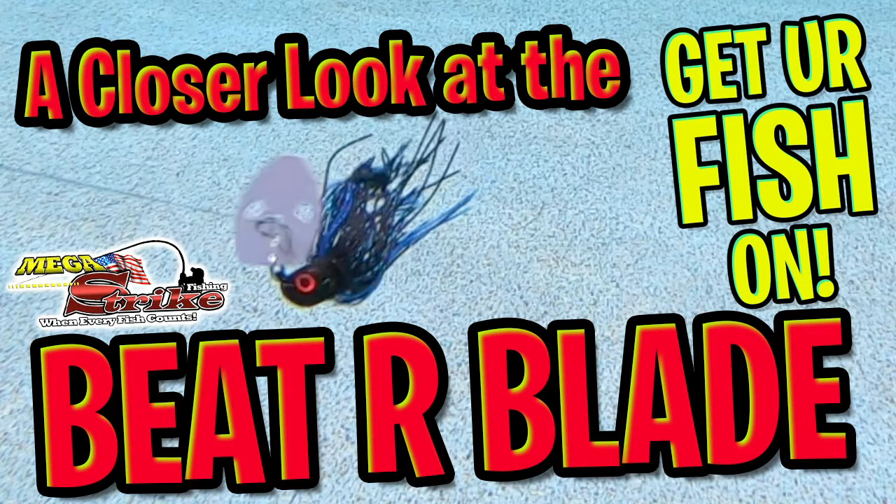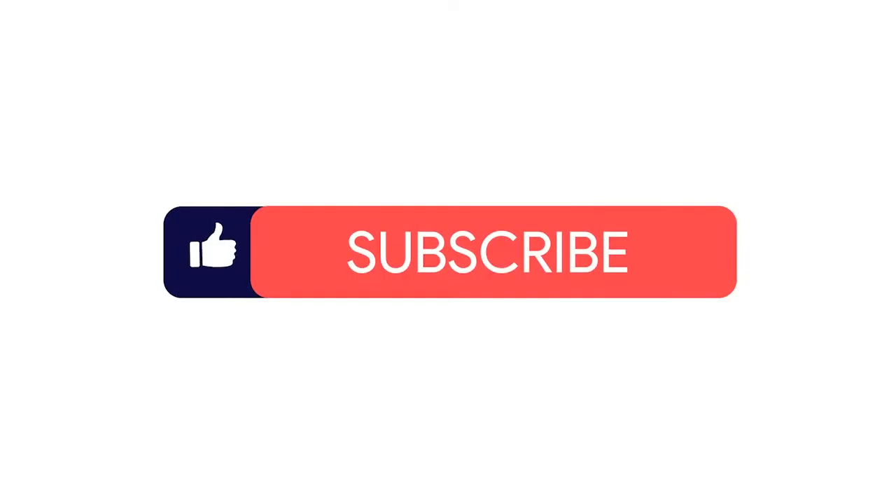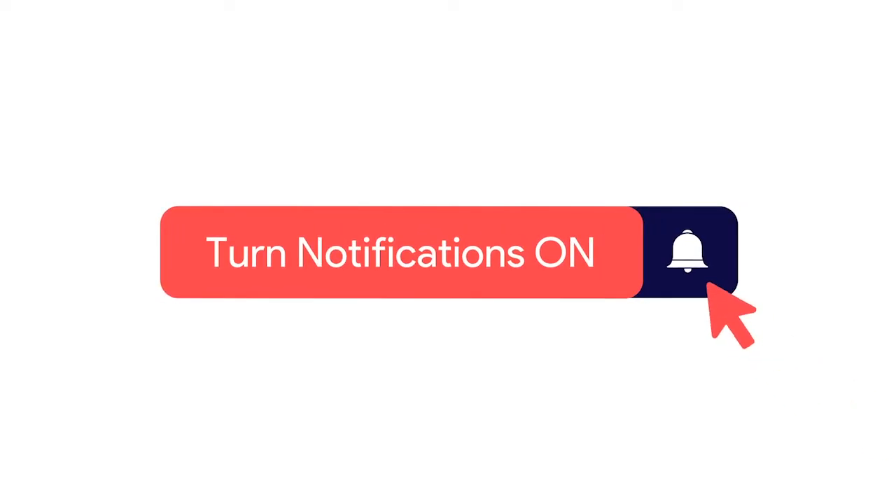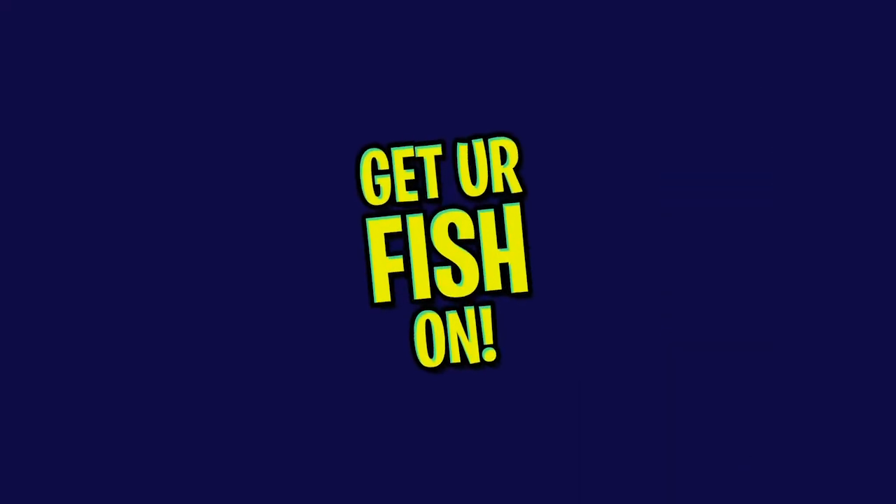Hey guys, welcome back. Today we're going to take a closer look at the MegaStrike Beater Blade. However, before we get started, make sure you click that subscribe button, like, comment, and click the notification bell so you know when the next video drops. Kinda sounded professional there, didn't I? No, I didn't.